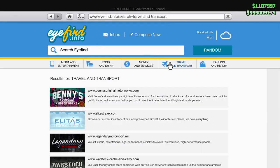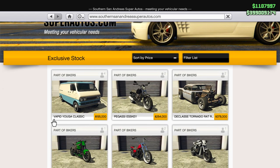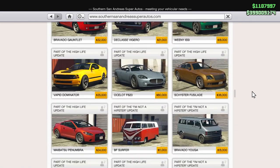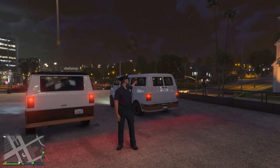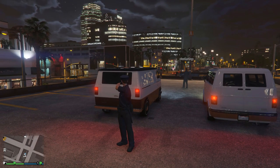Let's start things off with their prices. You can purchase both of these vans from the Southern San Andreas Super Autos website, but the Youga Classic costs $195,000. If you scroll down roughly halfway down the page, you'll be able to find the original Bravado Youga, which you can purchase for $16,000, making it under 10% of the price of the new Youga Classic. The original Bravado Youga is significantly cheaper — at $16,000, it is extremely cheap.